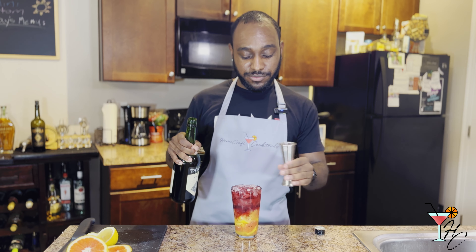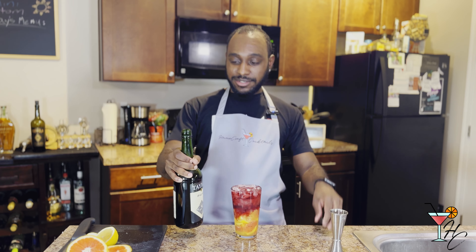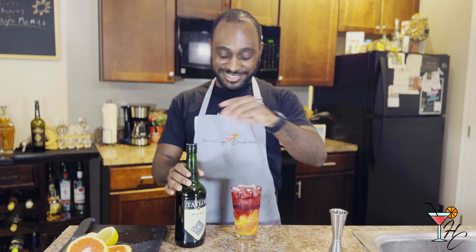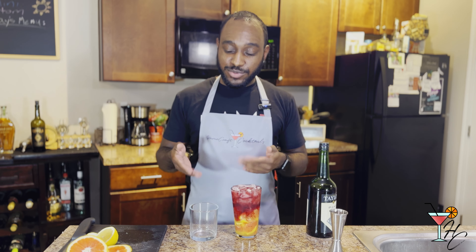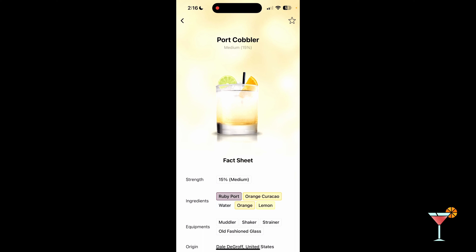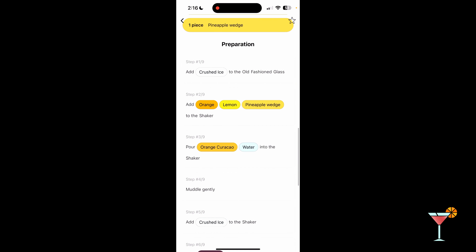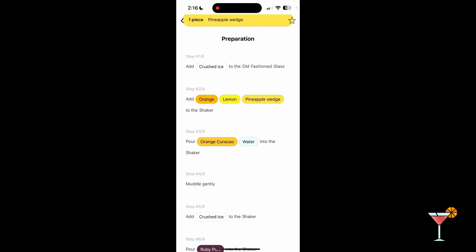We had just enough for four ounces, so this might spill a little when we shake it. Next, we're going to shake and then strain into an old-fashioned glass. Quick note: after the fact, I realized I completely missed a step in the recipe. It says to add crushed ice to the old-fashioned glass, so do not repeat the same mistake I did. You'll want to add ice to your glass before straining, otherwise it'll be warmer than you like.